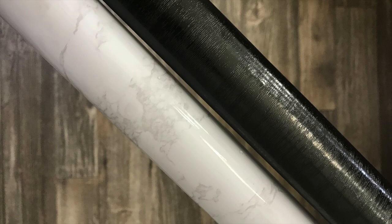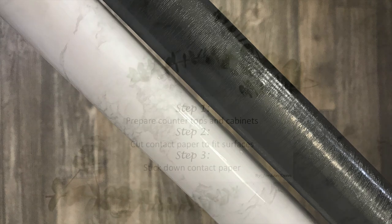The white marble contact paper only cost seven dollars and the black wood contact paper cost about fifteen dollars. I found both of these on Amazon and will link them in the description box below.